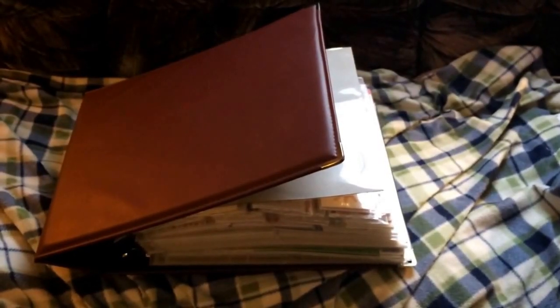Hey everybody, it's Stacy here and today I wanted to show you my storage solution for storing my Doodlebug collection items. So I went and got a 12x12 three ring binder from Hobby Lobby. I got it 50% off so I think it was only $10 after the sale, and then I got a bunch of different page protectors, so let's get started.